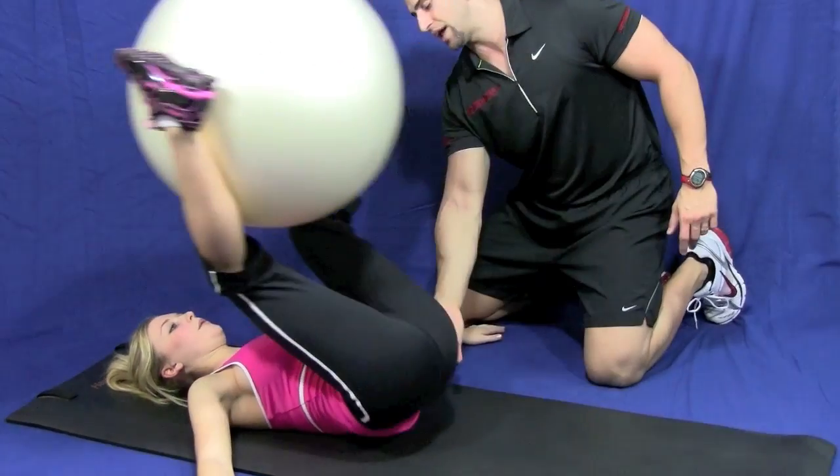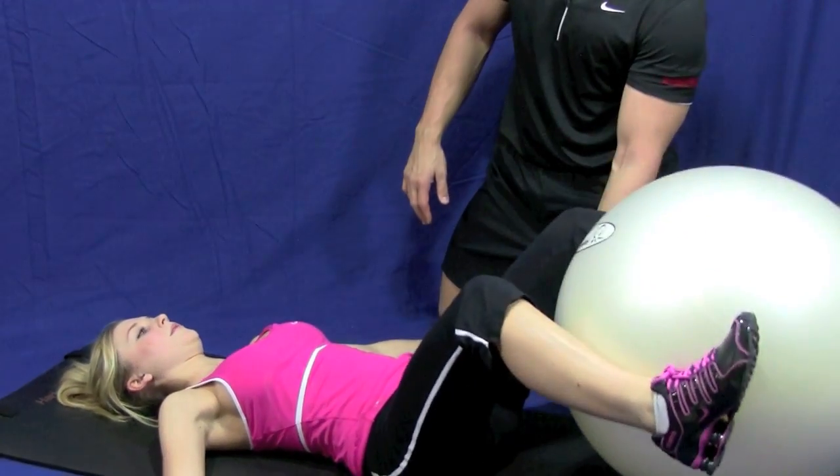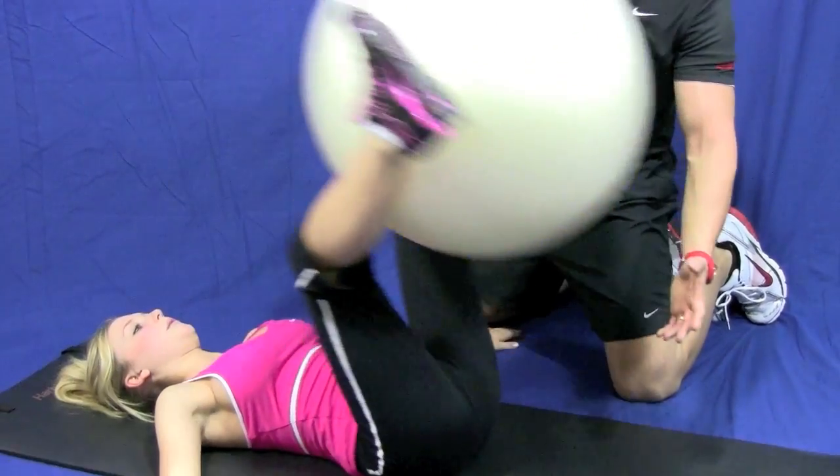You see how she's lifting her butt up slightly? You can see that lower stomach working. It's beautiful. And when you go down, you could go down all the way and touch that ball to the floor. No problem.